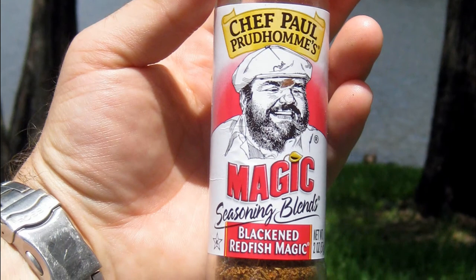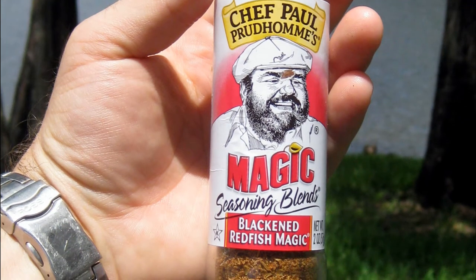I like Chef Paul Prudhomme's Magic Seasoning Blends, specifically Blackened Redfish Magic.